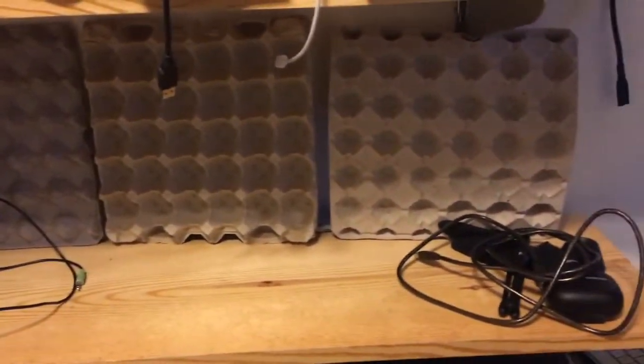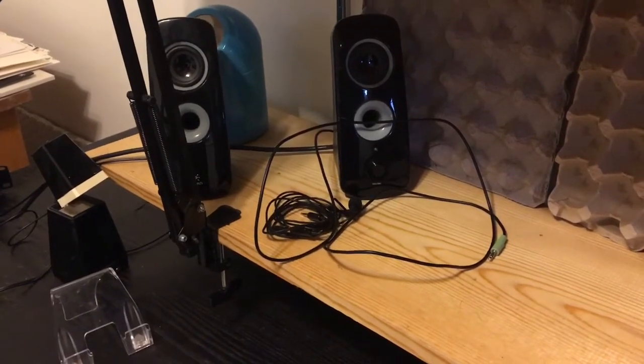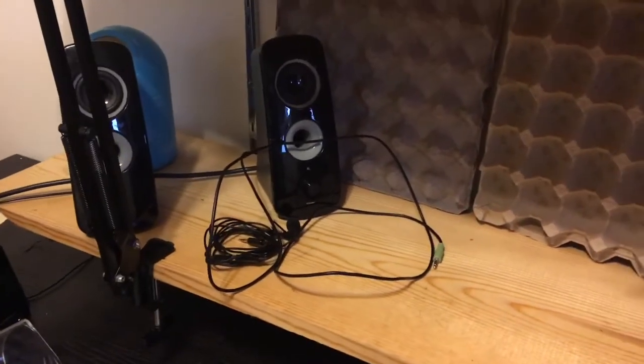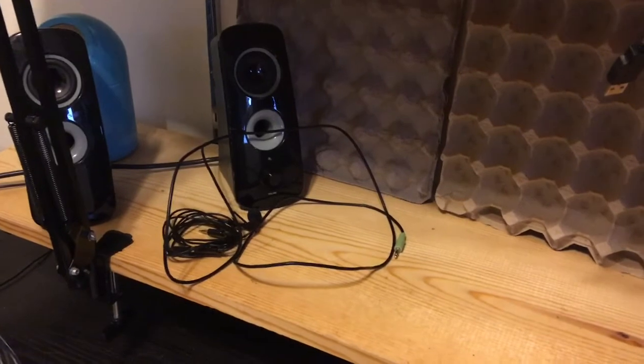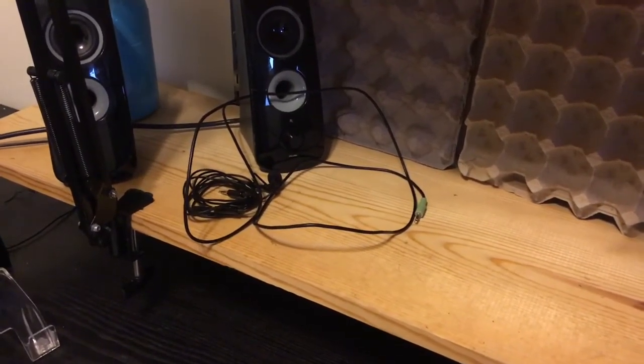I can't afford foam so I use egg curtains — they're super easy to get and super cheap. I listen through these speakers to see what stuff sounds like. It's coming from the same direction, so you get a clearer sound and they don't fight each other.